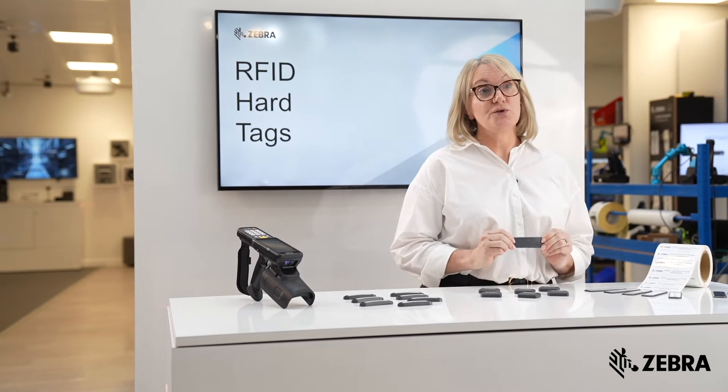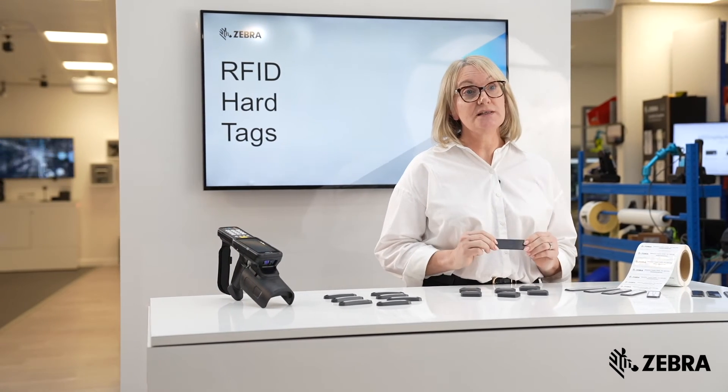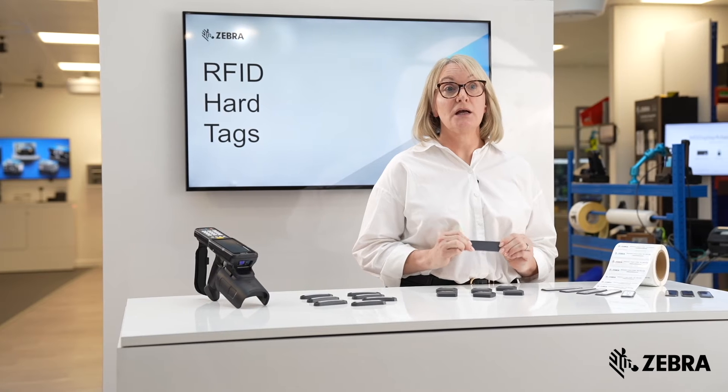If preferred, custom options of pre-encoding, printing, and construction of the tags can also be offered.